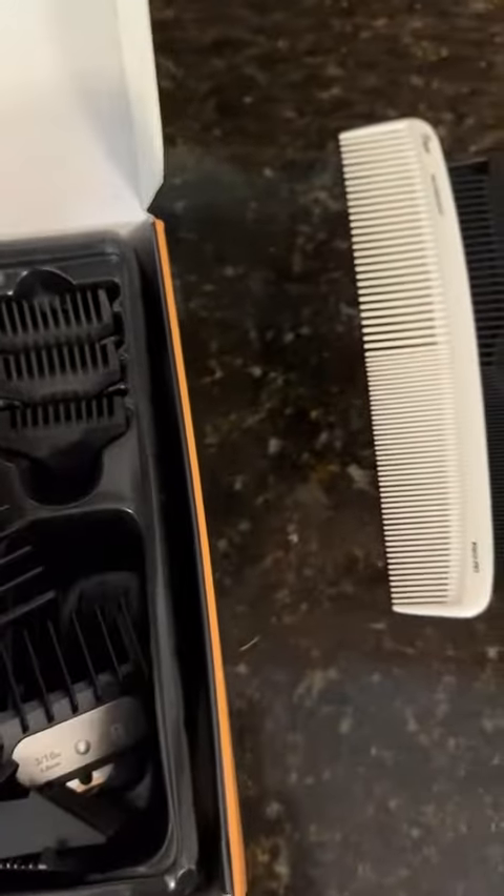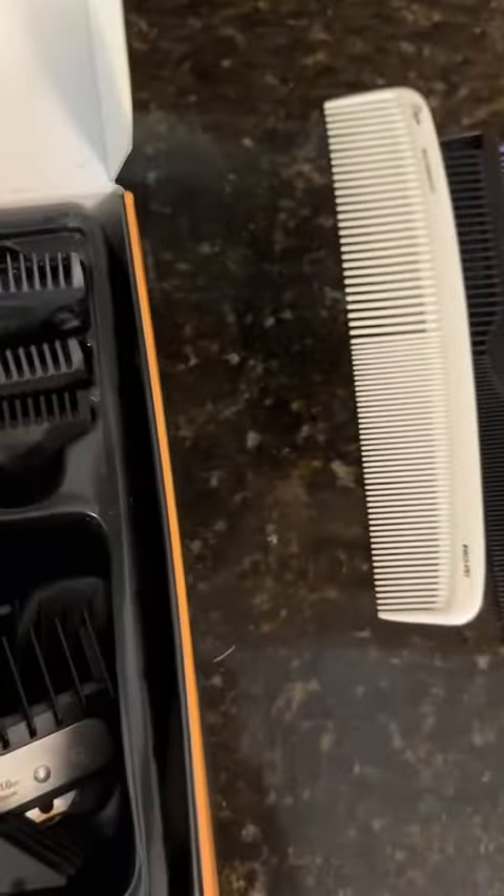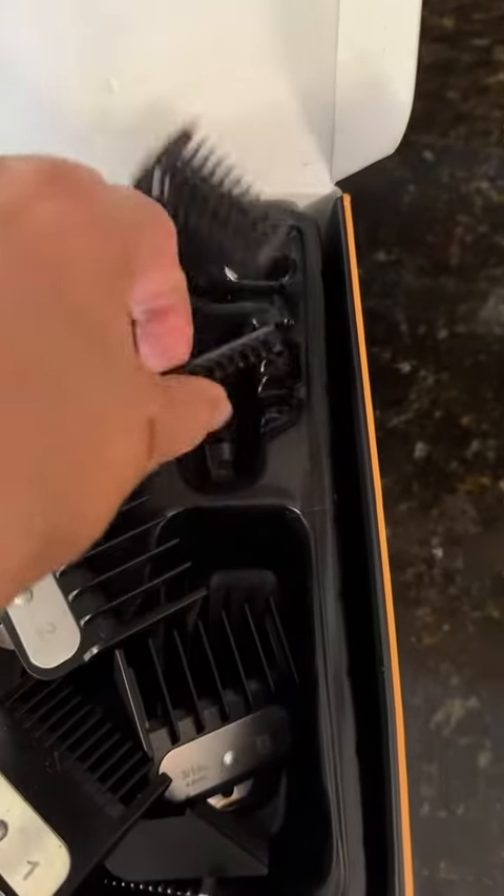And then you have attachments for the buzzer. I think you have a 3, a 2, and then a 1.